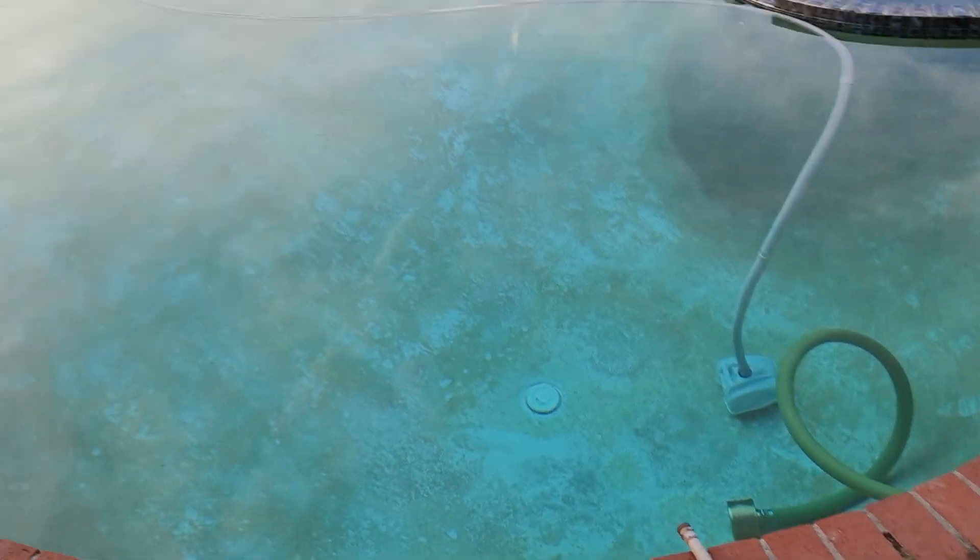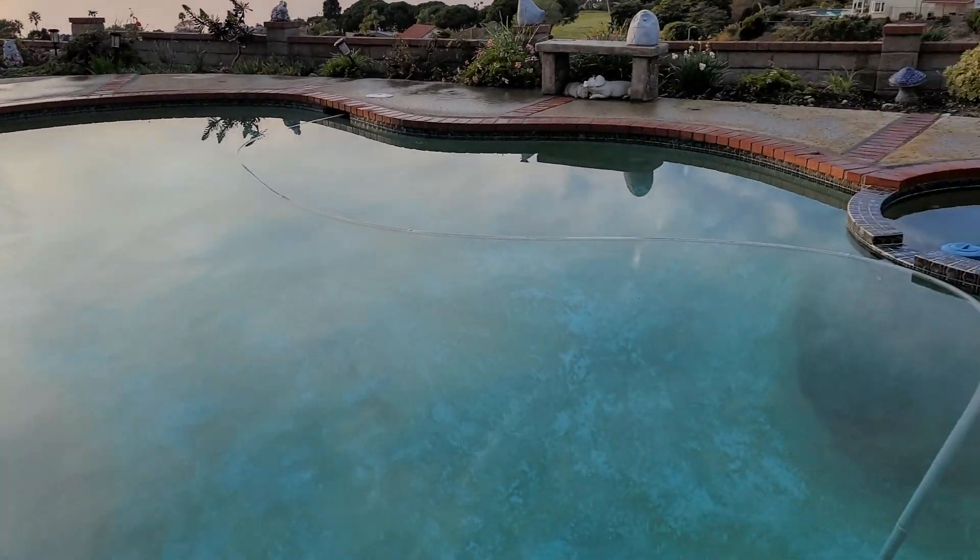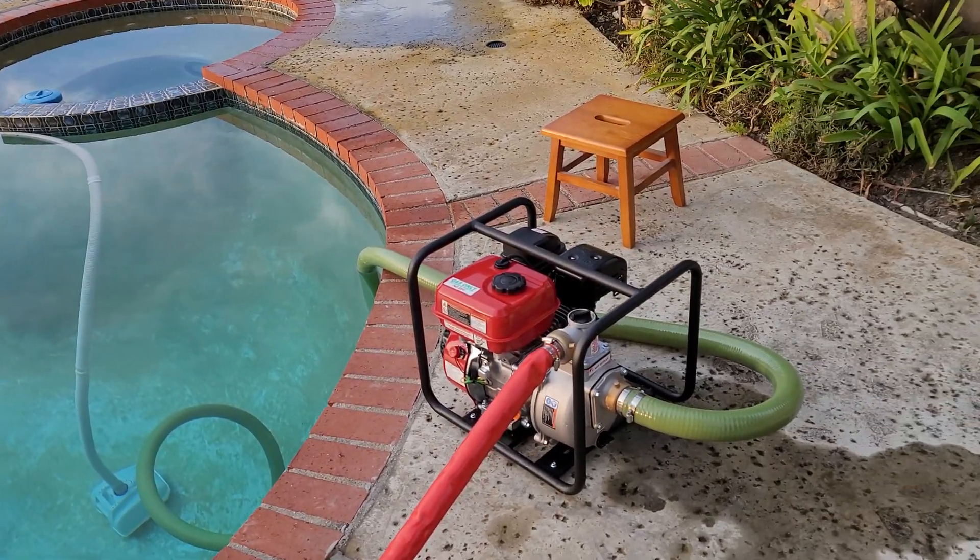I shot the water right into the pool here. Thank you.